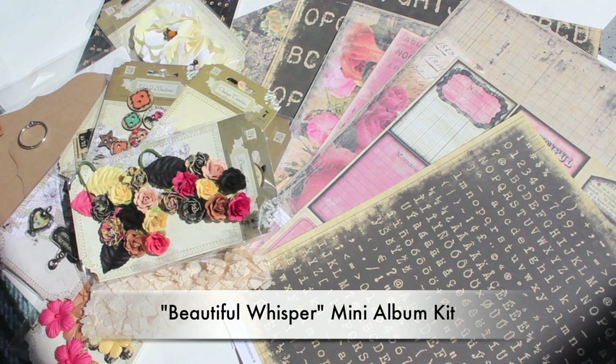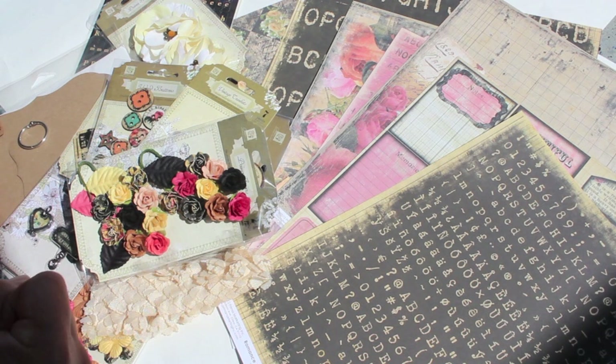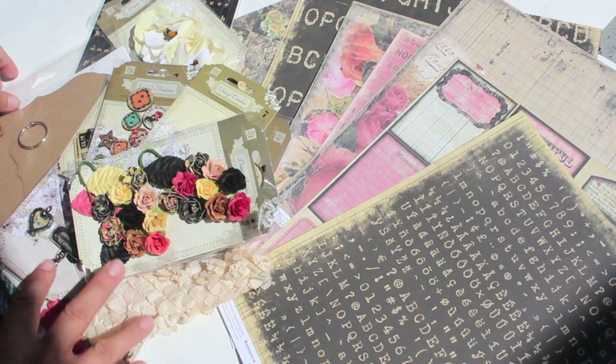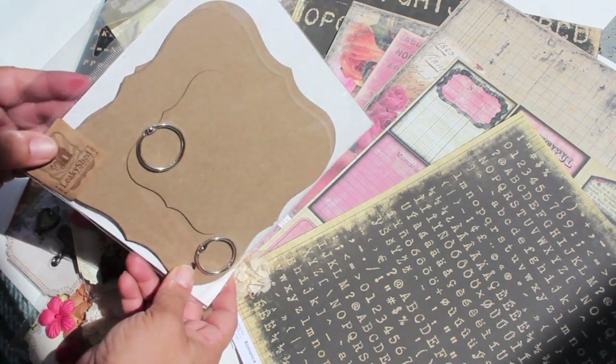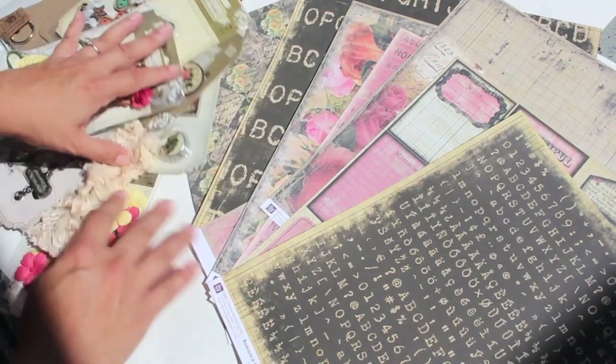Hi everybody! I'm so excited — I have a really fun kit for you and it's loaded with lots of beautiful goodies. It's a mini album kit and I used the Romance Novel collection, the new collection that came out by Prima Marion Smith. It's super gorgeous and amazing, so I had to do a kit. I've loaded it with a lot of Prima happiness and a super cute little album — it's a top note and just really fun.